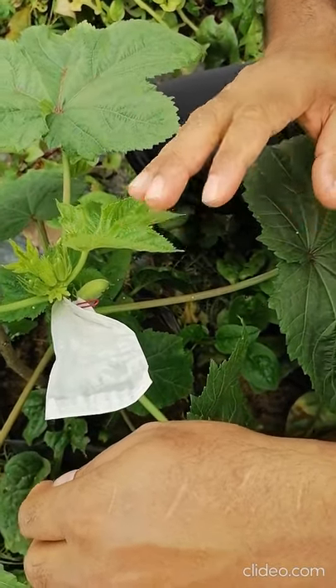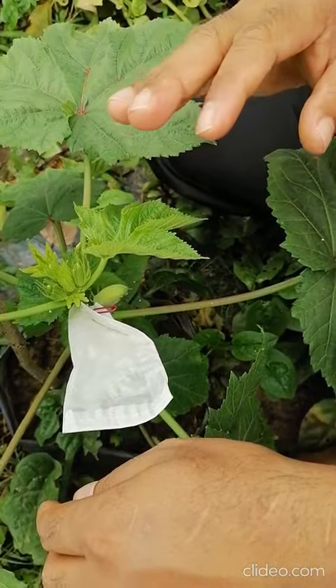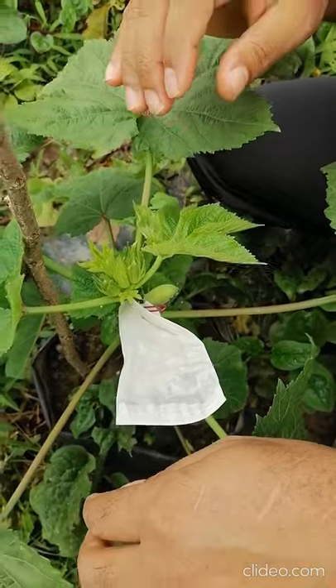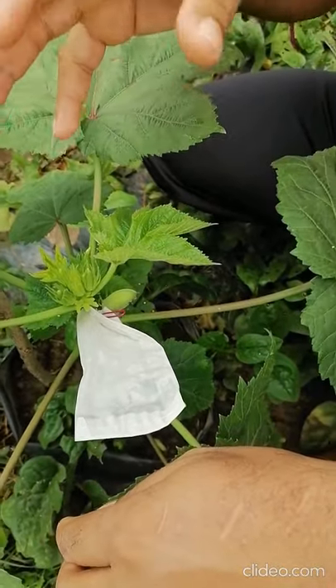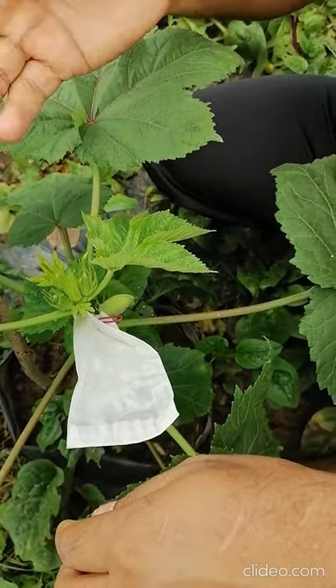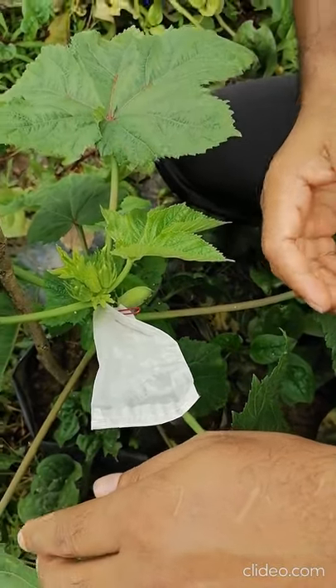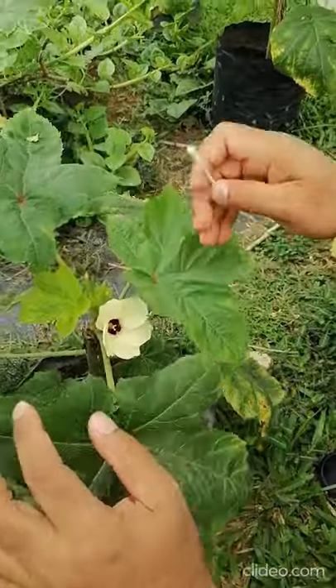This is called the emasculation of okra — removing of anther from the female parent. You are considering this plant as the female parent. Another time you have to collect the pollen from the male parent and do the pollination. I will show how we do this.